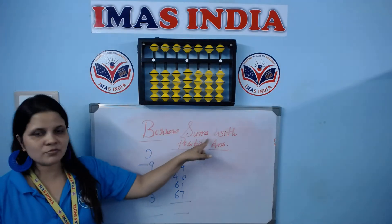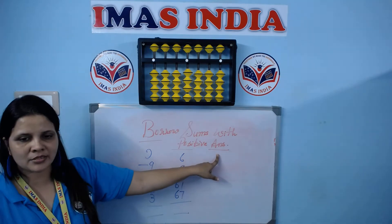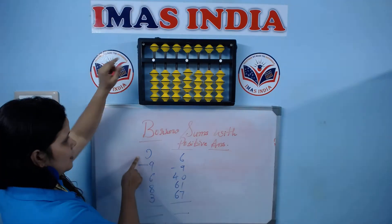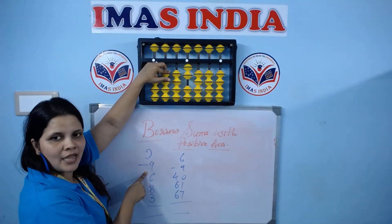Let's learn borrow sums with positive answers. Let's practice these sums and understand. Plus 2, minus 9.